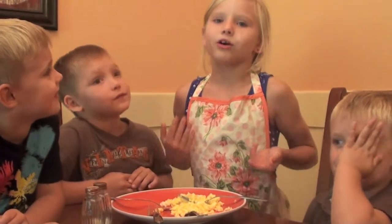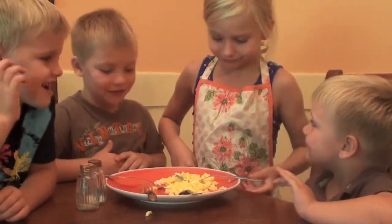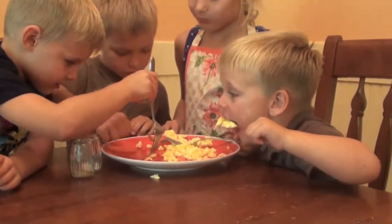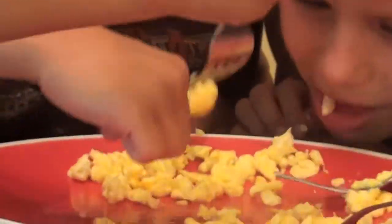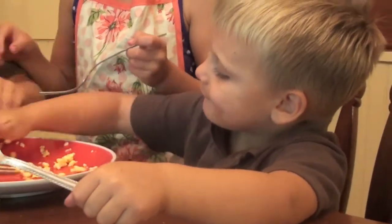The best part about cooking the food is now eating it. Yeah! Let's eat! See you next time on Gracie's Cooking Channel.